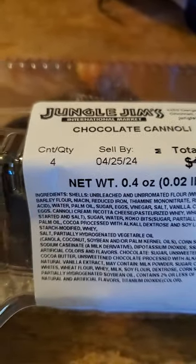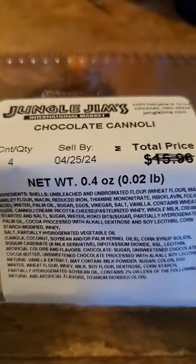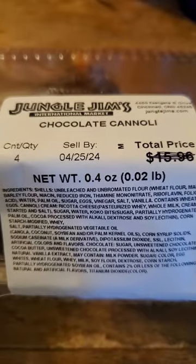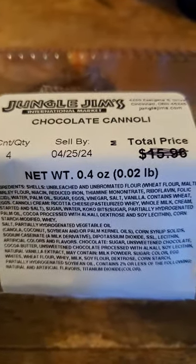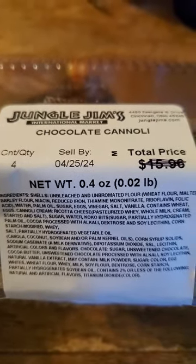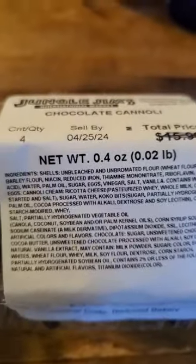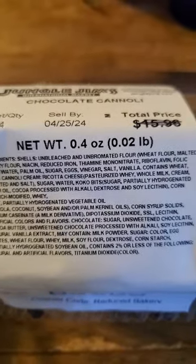It does have partially hydrogenated palm oil — so this has got trans fats in it. Wonderful. They destroyed the cocoa with alkali. Oh man, this is just a festival of stuff that's not good for you.